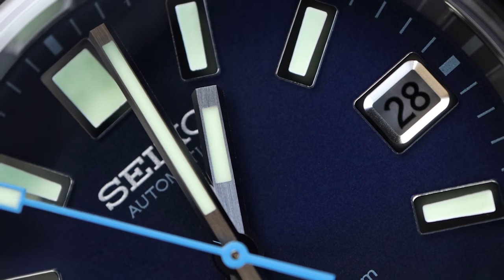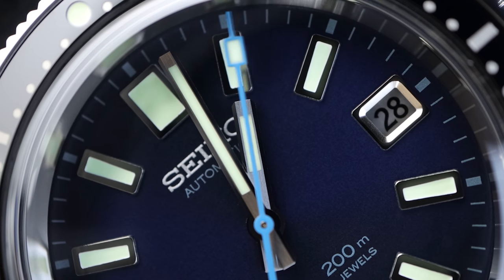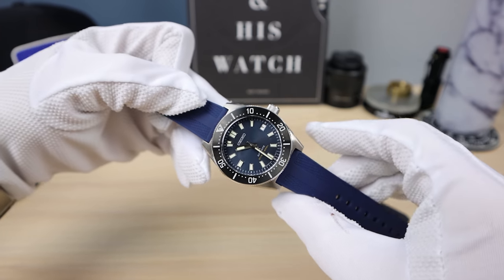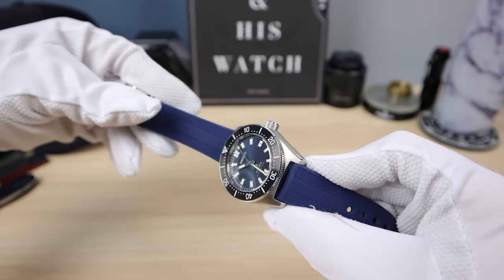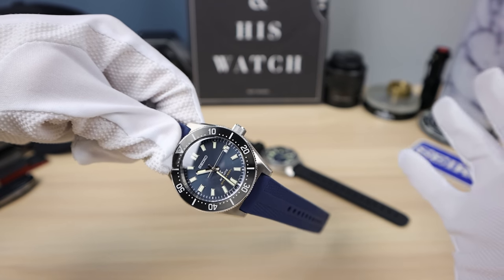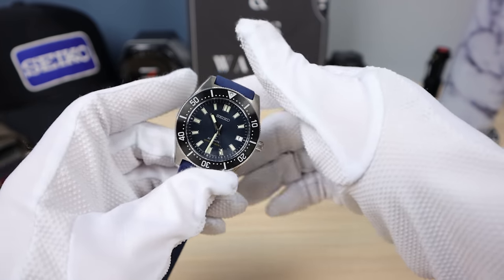These are made in the Grand Seiko studio, so you're going to get high quality hands — and there's basically no dust in this one. When I do macros on any price of watch, I find dust. This one? Zero. Now the 63 mask, if you watch my old video, had tons of dust — I modded and fixed it. There are a couple of specs near the date window and near eight o'clock, but that's a dial defect. I've seen a couple other 63 masks with dial defects — it's just part of mass production. And the hands were misaligned. Some people call it the Seiko lottery.